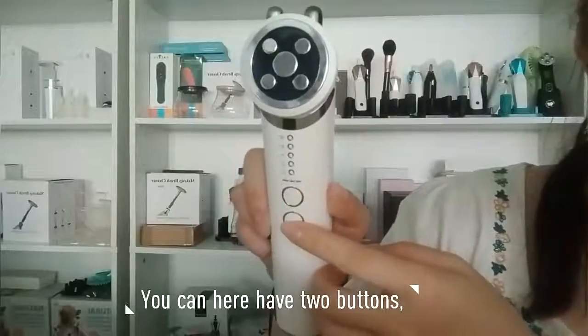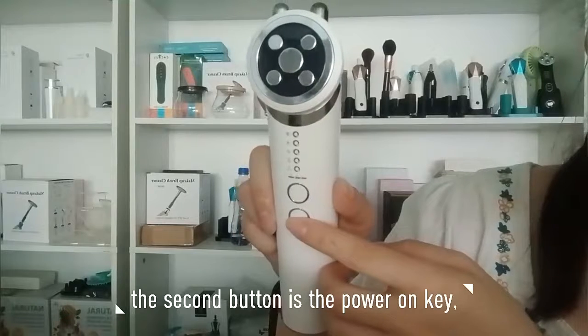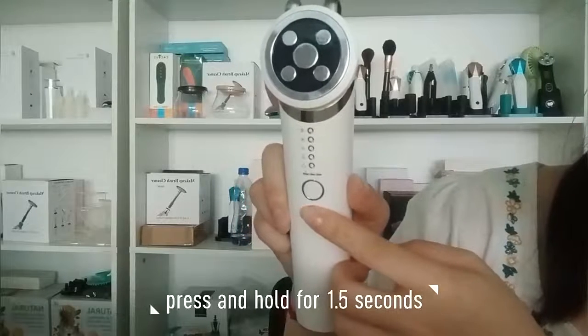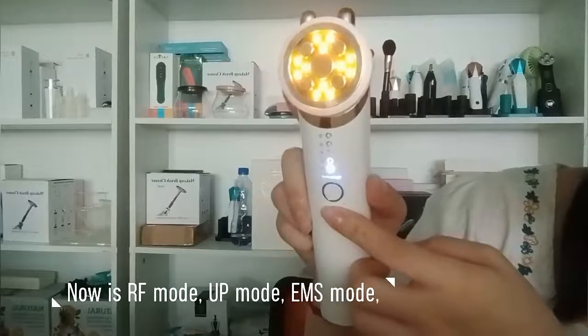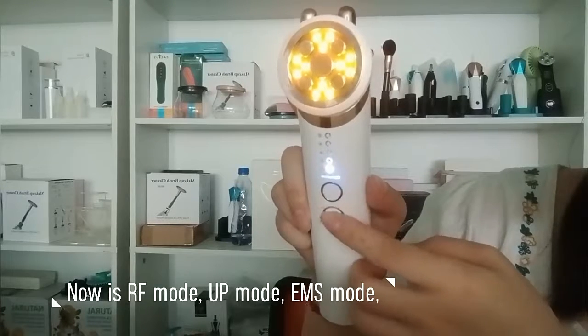You can see there are two buttons here. The second button is the power on key. Press and hold for 1.5 seconds to turn it on and off. Now it is in RF mode.